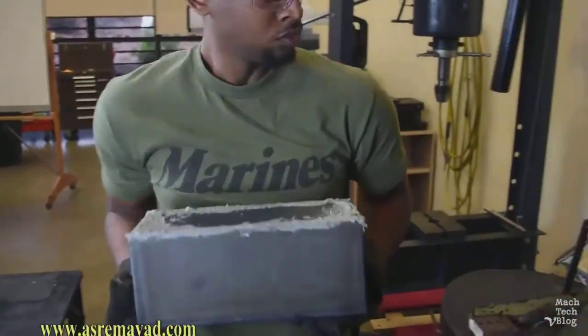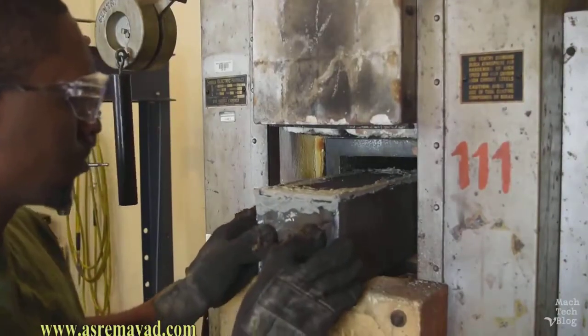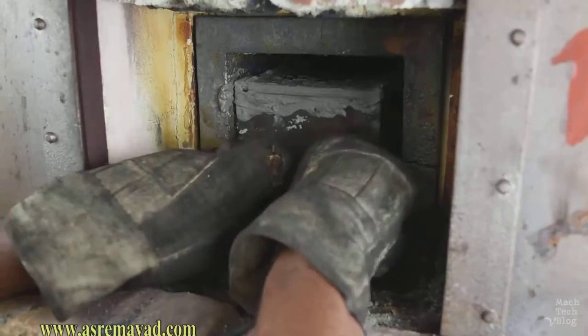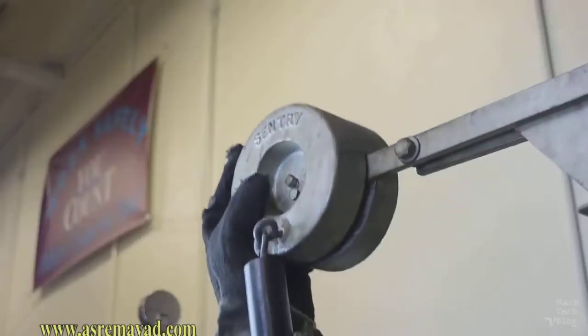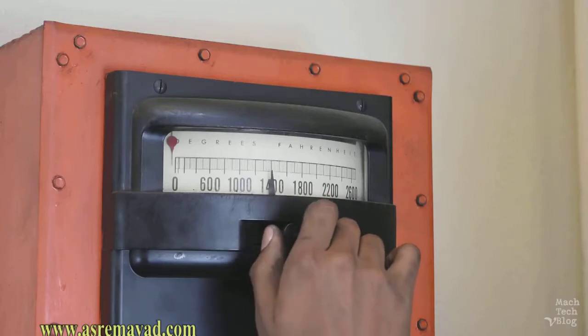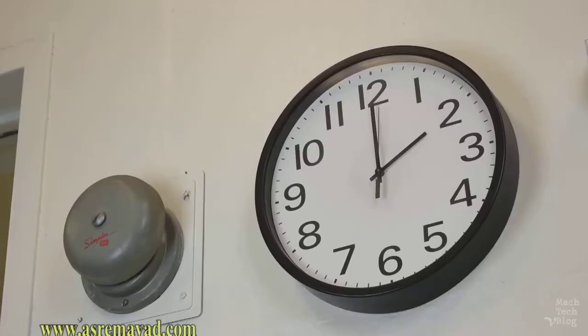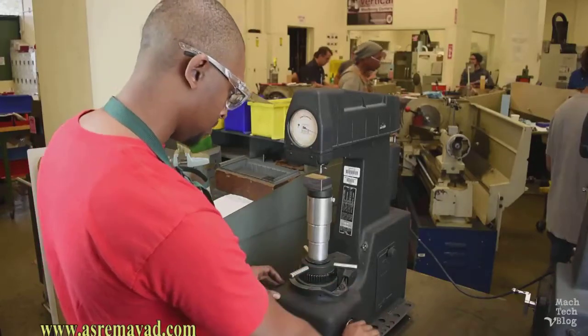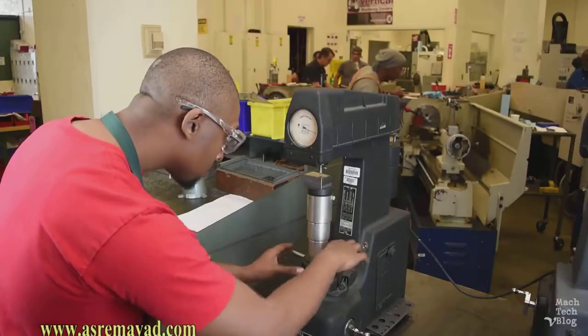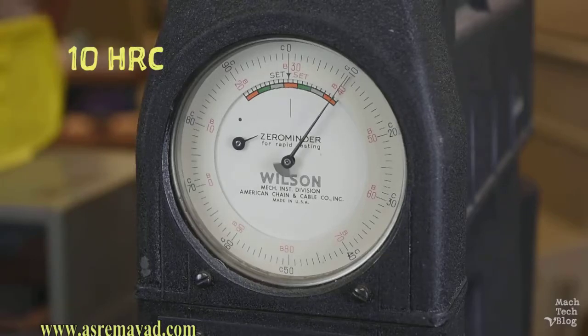Now it's time to load the box into the cold furnace. We'll leave the box in the furnace to carburize for 8 hours. Since we've got some time to kill, let's measure the hardness of a piece of untreated 1018 steel using a Rockwell hardness tester. Our untreated piece of 1018 steel comes out to 10 Rockwell C, which is really not very hard at all.